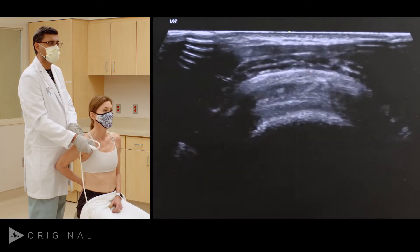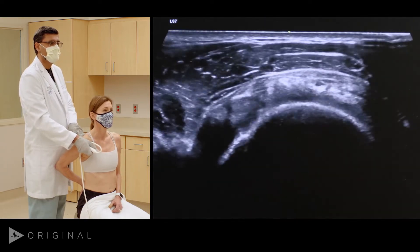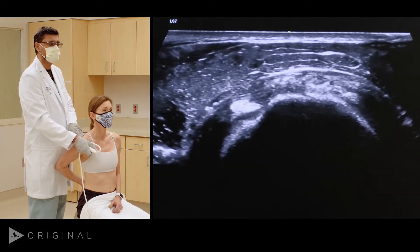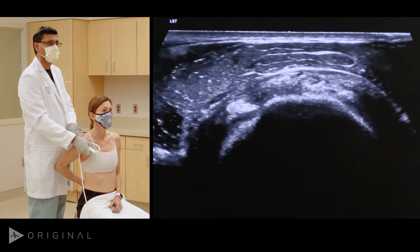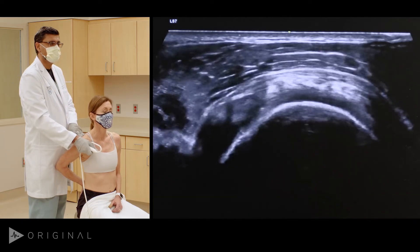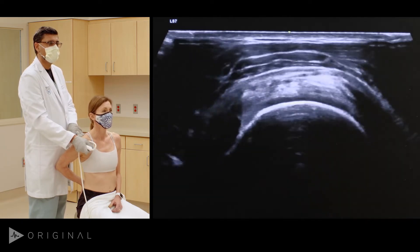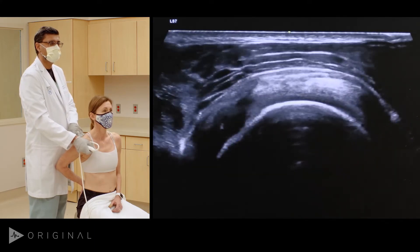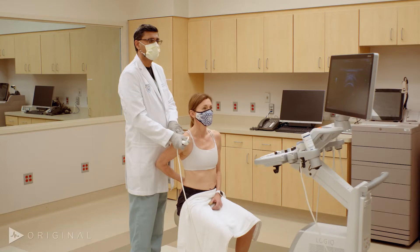Turning 90 degrees orthogonal to that view, you can see the rotator cuff really well. Anteriorly is the biceps tendon in the bicipital groove. Posterior to it is the rotator cuff, which includes the supraspinatus anteriorly and the infraspinatus posteriorly. It definitely looks somewhat thickened compared to normal.